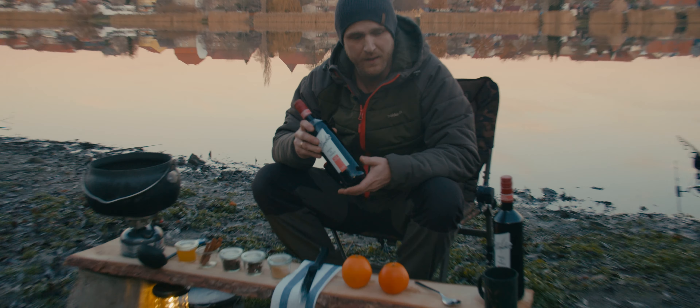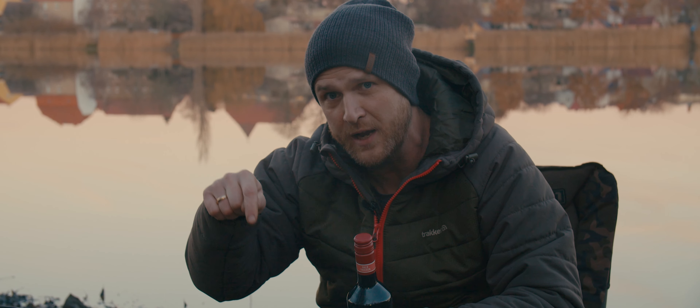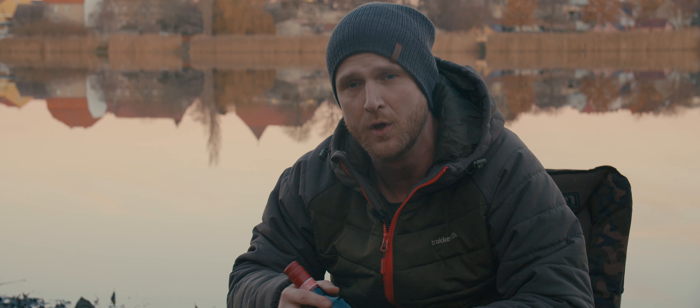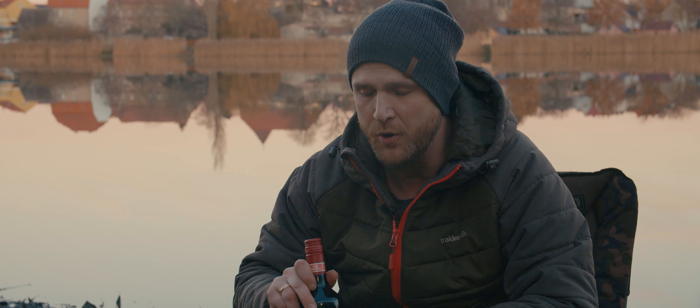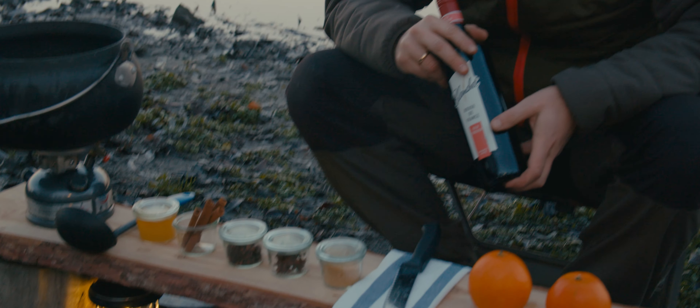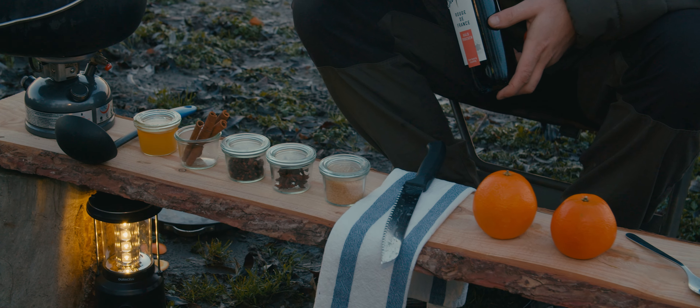We're going to use a mid-range wine for the recipe today. The full recipe is in the description below — you can scroll down and see all the ingredients listed in a small table.